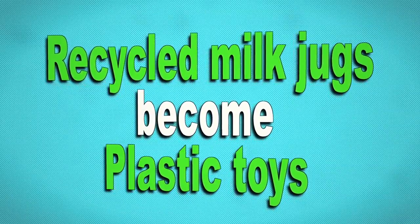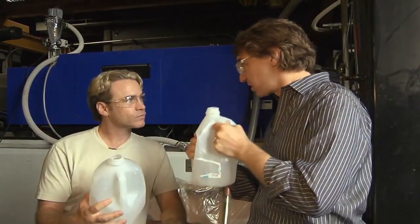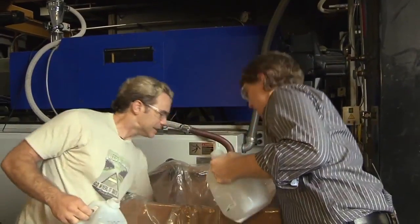We drank our milk this morning, and now we're going to use these to make your toys. That's right. These milk jugs were thrown in the recycle bin, they were processed into new plastic, and that's what's in this box you're leaning on right now. This becomes this.